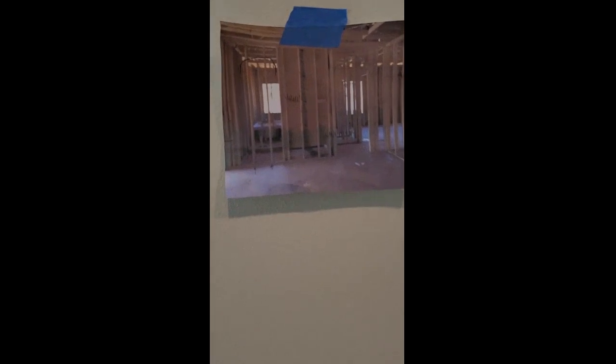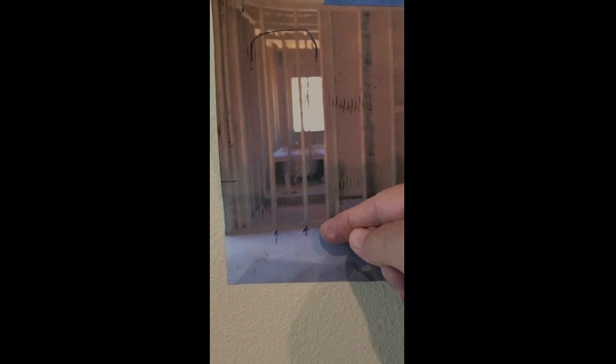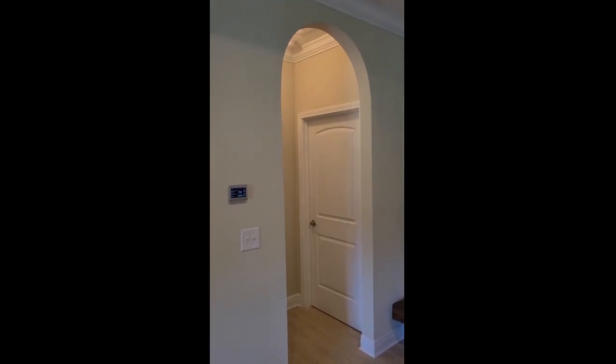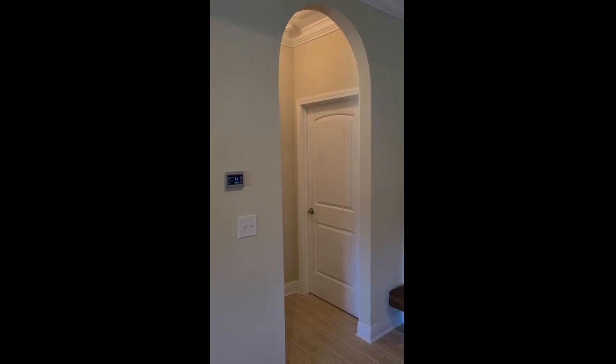I'm going to zoom in on a photograph I took of the same wall when the house was being framed. This right here is the shower area of the master bedroom — they did not bring the shower all the way out to the external wall. When they were framing it, I asked the builder to put a niche in that matched the arch. The opening you see here is a little alcove that leads into the master bedroom, and I wanted an arched opening exactly the same size, but on this wall, so they would be like sister openings.